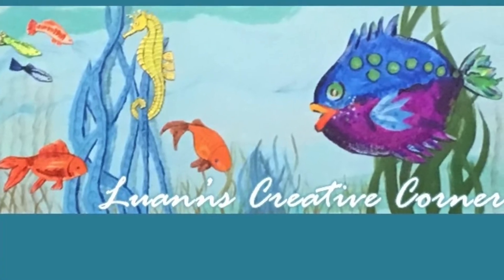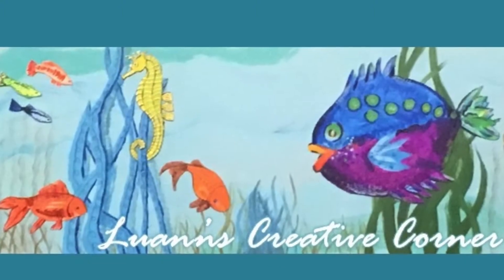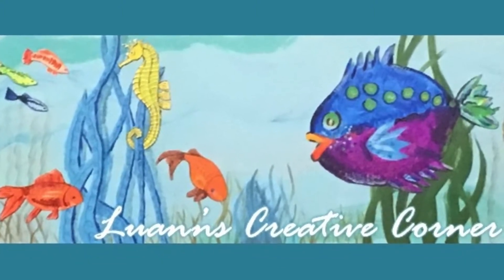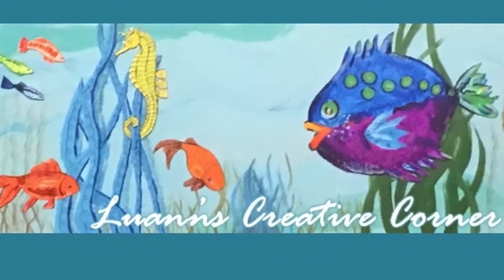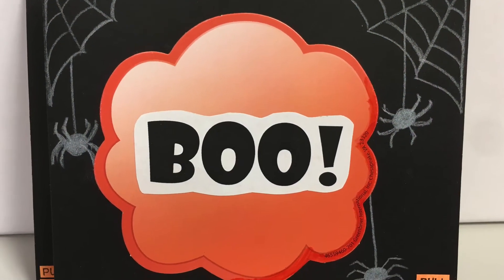Hello, welcome to the WAN's Creative Corner. I'm a librarian at a community college and I run a craft program for kids. Since we aren't able to have activities in person right now, this video is a virtual way to still have an activity.